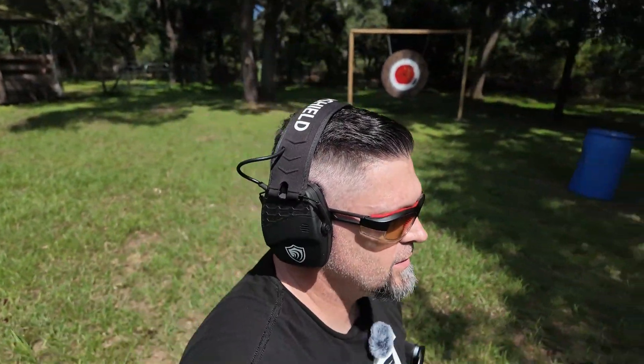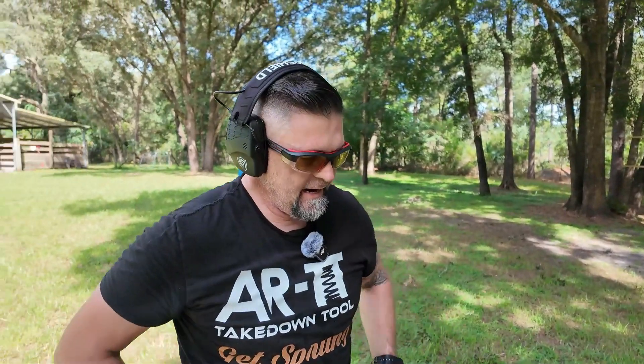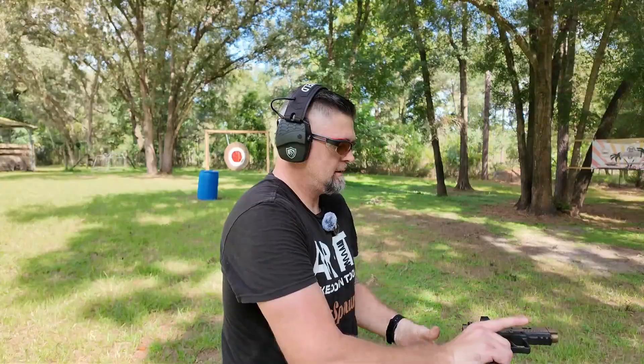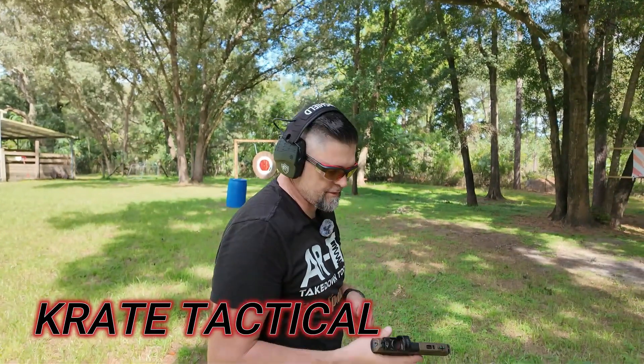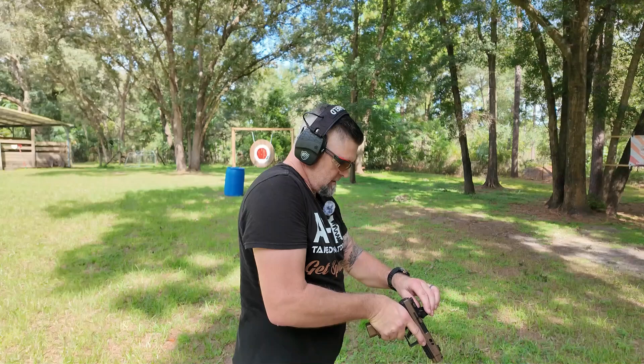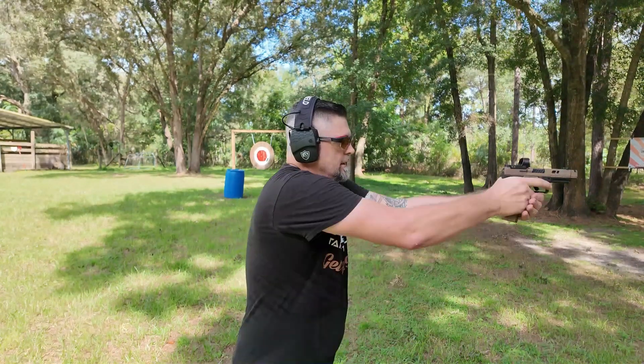I want you guys to see them separately first and then I'll put the last couple rounds side-by-side. We're going to start with the TTI. It's got a plus-two extender on the bottom with 18 rounds loaded. We're shooting at Crate Tactical targets at about 15 yards. The optic on the TTI is the Canik Mechanik M03. All right, let's do it — here we go.